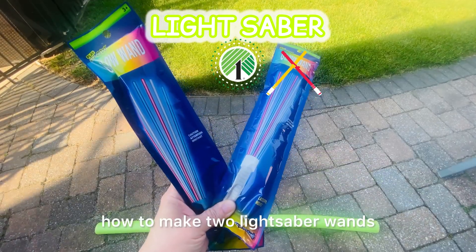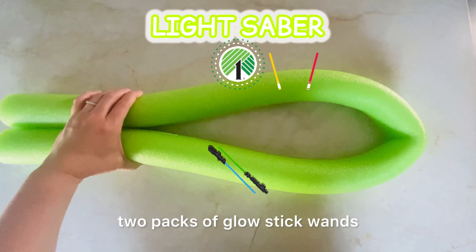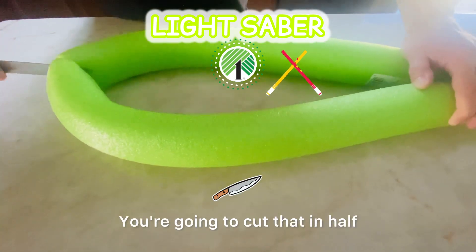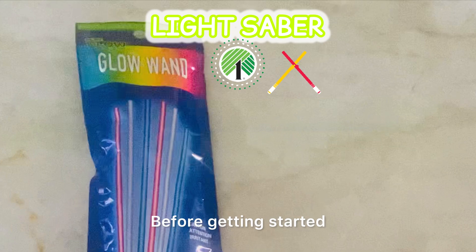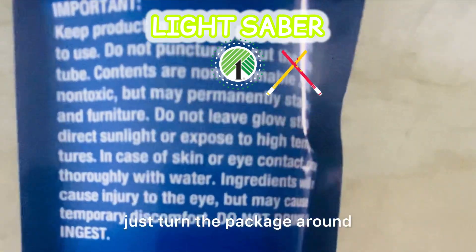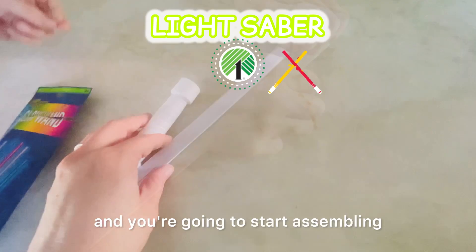Today I'm going to show you how to make two lightsaber wands. You're going to take two packs of glow stick wands and one pool noodle. Cut that in half — now you should have two pieces. Before getting started, just turn the package around and read the instructions. Next, take everything out of the package and you're going to start assembling the wand.